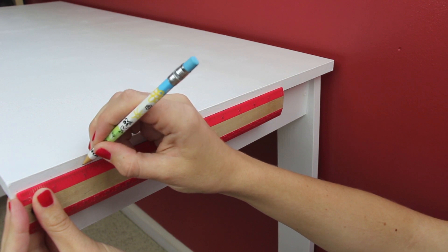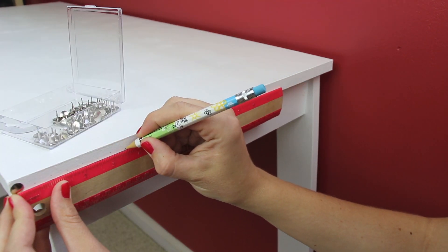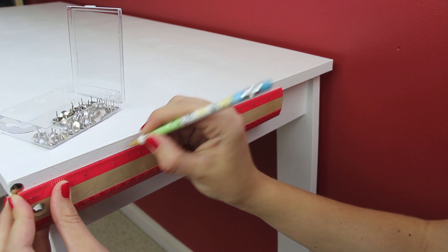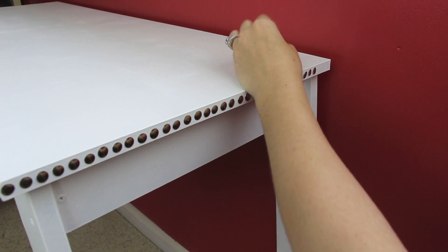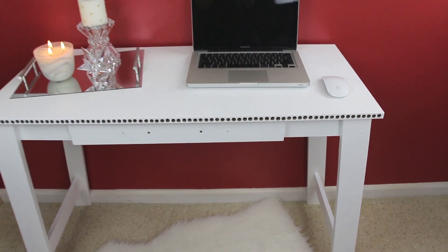To do this I started out by measuring and marking every inch, but as I did that I decided the spacing was way too far apart. So I came back and measured and marked every half inch. Then I pressed a thumbtack onto each of the markings and repeated this on all three edges of my desk.